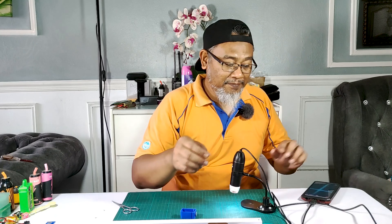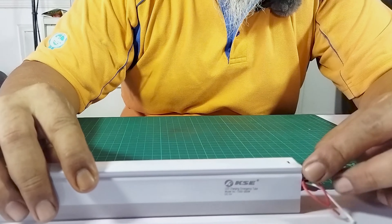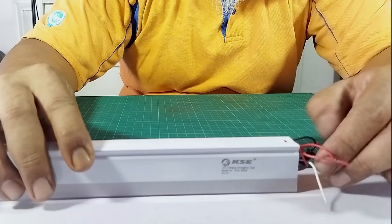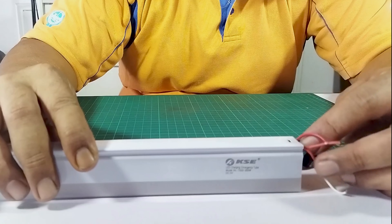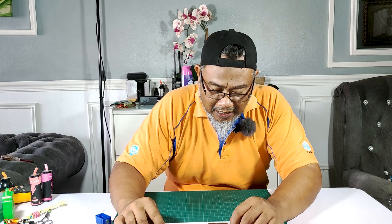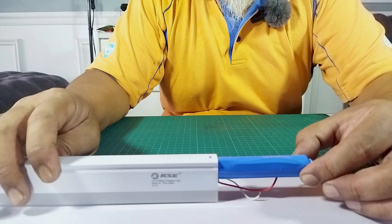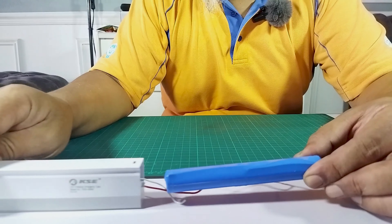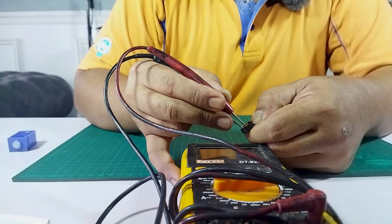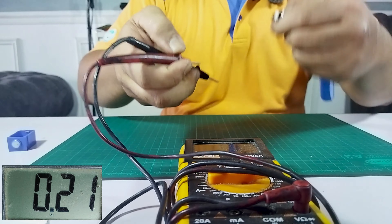Dan kita akan cabut semua wire dia dan buang board ni, kita tak guna lagi. Bateri dia dekat dalamnya, bateri pun ada problem. Kita keluarkan bateri dia dulu sebab dia dah lama tak guna — bateri dia dalam keadaan sleep mode. Ini bateri dia, dia gunakan bateri 18650, dua biji. Jom kita ukur voltage dia dulu. Voltage dia 0.21.